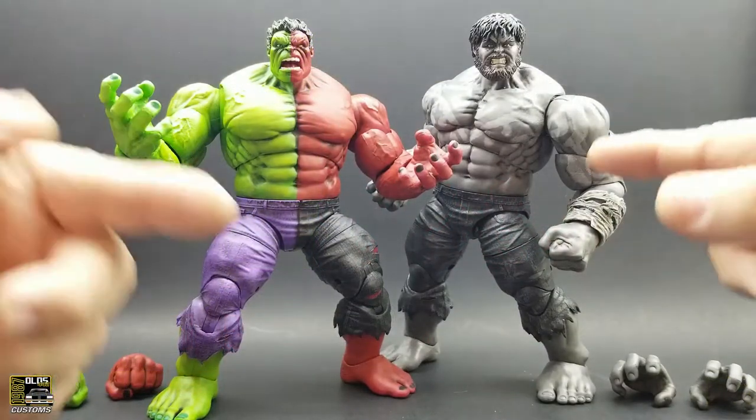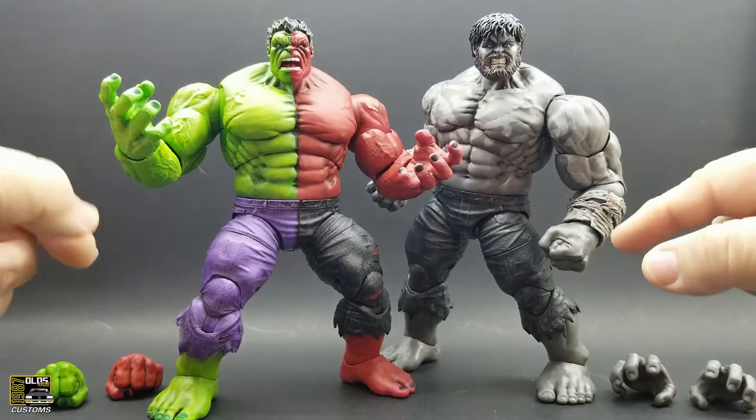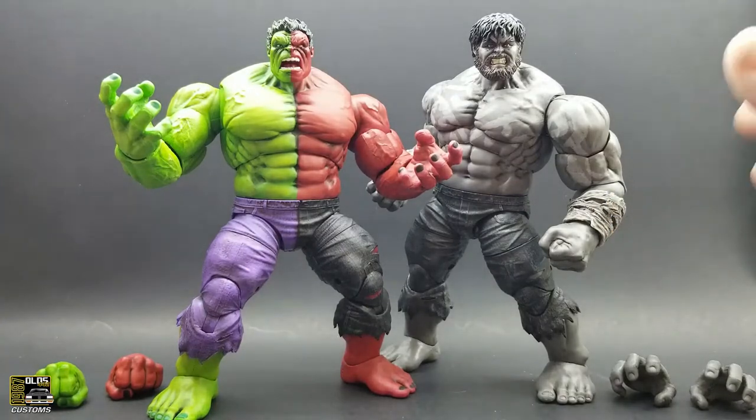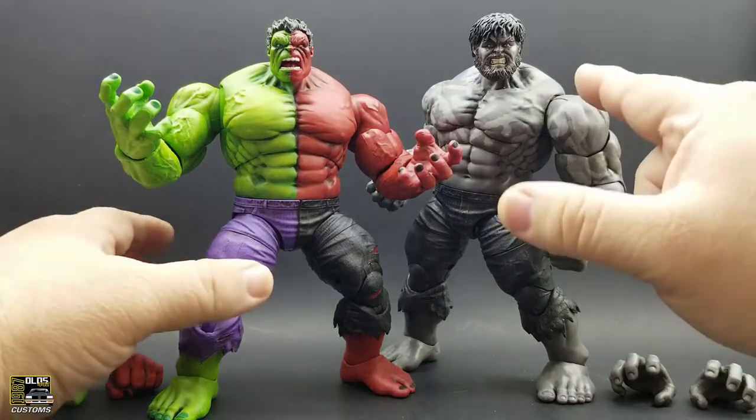If you've been to the channel before, you've probably seen both these Hulks before, but these have been customized. In this video I want to showcase what I've done with these two figures. Let's start off with the Outback Hulk, since we already just looked at the Compound Hulk.